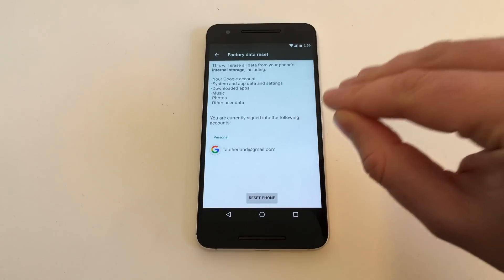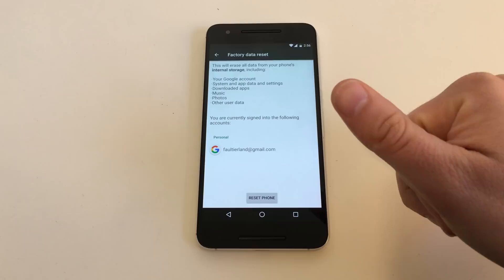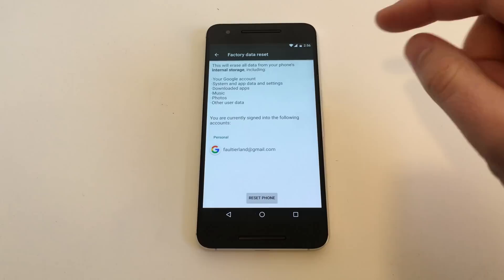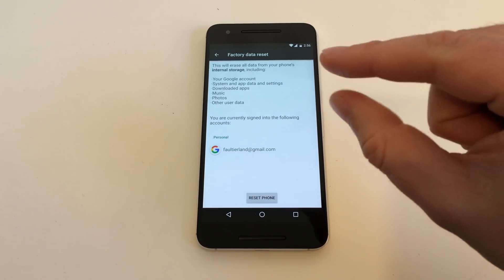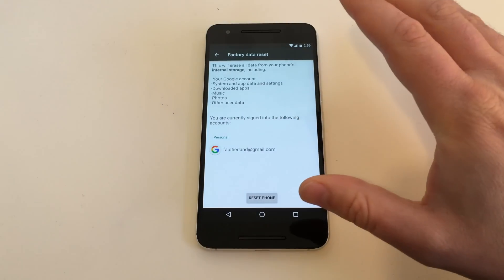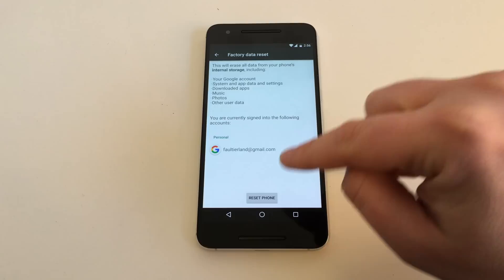Only the things that are on the phone will get deleted — not your email accounts, not your Facebook account or anything. Only the stuff on the device and the connection from the device to your online accounts. So don't be afraid, you can only lose the stuff that's on the device.